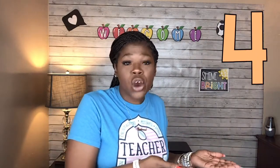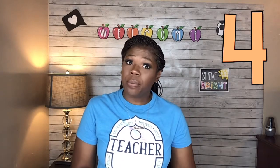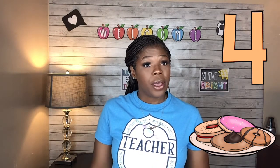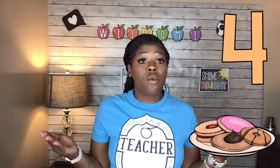Our next number is the number four. Hold up four fingers — one, two, three, four. Let's get our plate so that we can put some cookies on it. How many cookies do we need? We need four this time. Ready? One, two, three, four. There are four cookies on our plate. Are you ready to write the number four? Put your finger up — ready, go. Down and over, lift your finger, come to the top, and draw a line straight down. That's the way you make a number four. Say it with me — four.